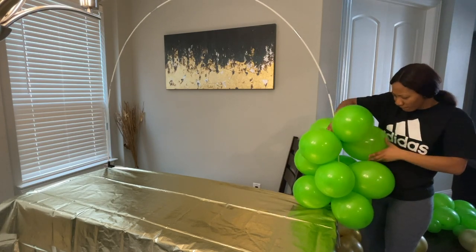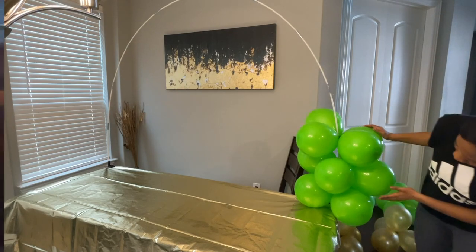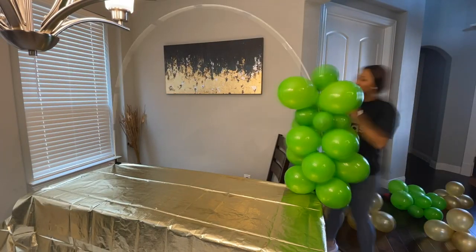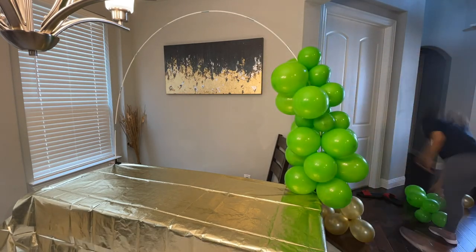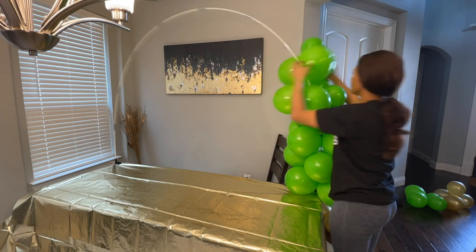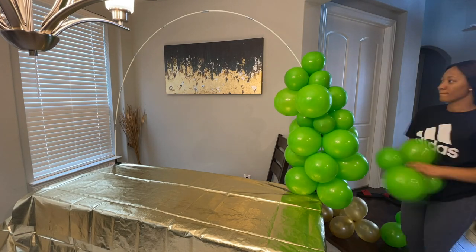While attaching the clusters to the pipe, make sure that each one is as close to the others as possible, because you don't want your arch to look scanty with too many spaces. For a very full look, notice that I'm pressing down the balloon — not pressing it down hard, but just gently pressing it to make sure you don't have too much space between the clusters.